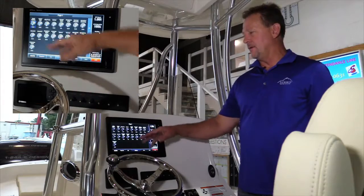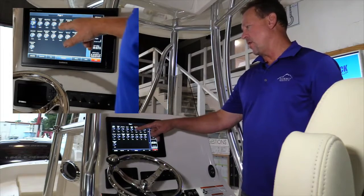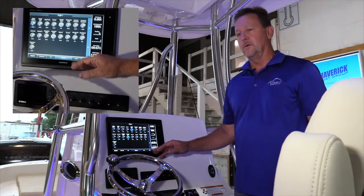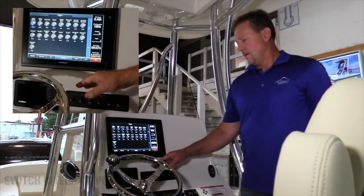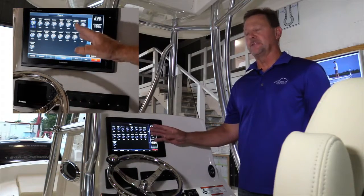Now if I turn on my screen, I'm going to have access to all those same switches on the screen. I'll go ahead and turn on my cockpit lights and my overhead light from the screen, doing the same thing that I would have done from the button. Once you're using the system, you'll have the ability to turn on circuits from either the switch panel or the screen.